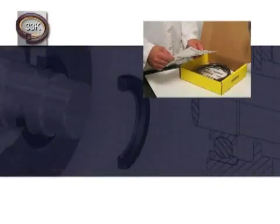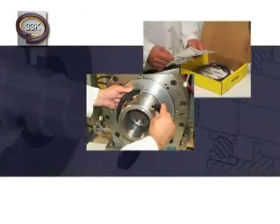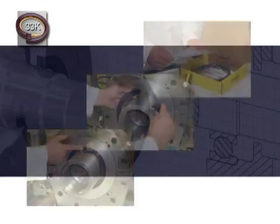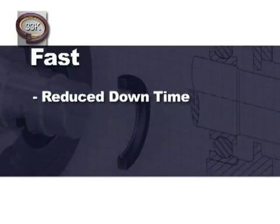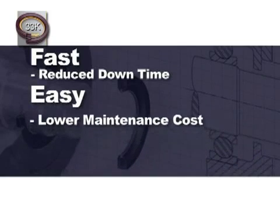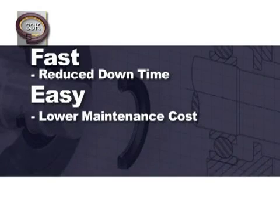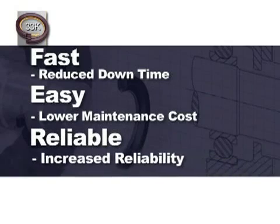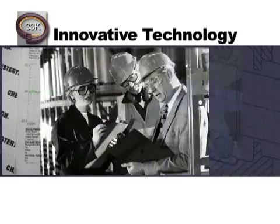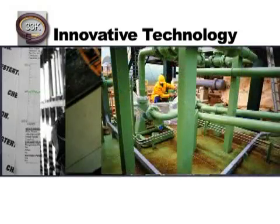The 33K split seal is an innovative, award-winning technology that offers a fast, easy, and reliable solution for bearing and gearbox protection. The unique split seal design eliminates the need for equipment disassembly, saving valuable time and money. There is no need for equipment modification, since all seals are made to order, minimizing costs and maximizing performance. The high-performance seal is proven to outperform conventional lip seal designs, increasing uptime and maximizing profits. The Chesterton 33K split seal — an innovative, award-winning technology that is easy to apply to your equipment.